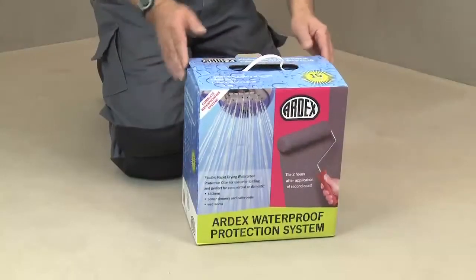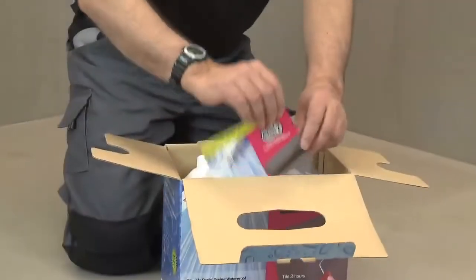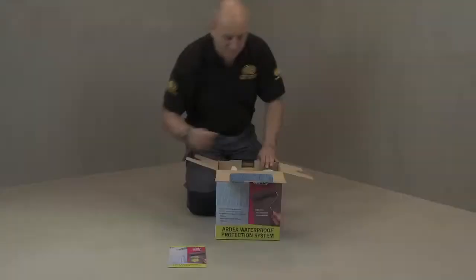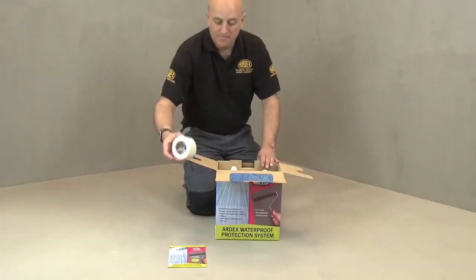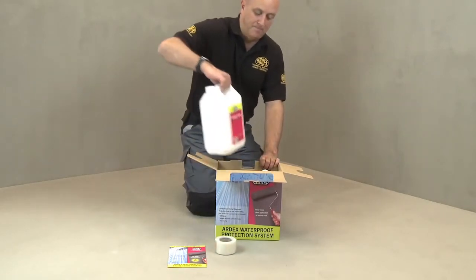Ardex WPC comes in a handy kit which contains everything you'll need for the job: a simple step-by-step instruction guide, 20m of self-adhesive mesh tape for strengthening any corner sections, and 5kg of the WPC liquid and powder.